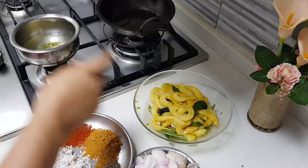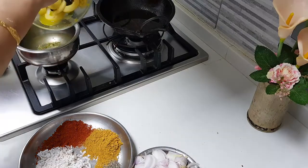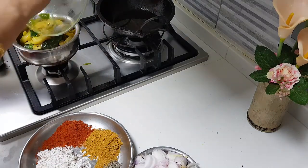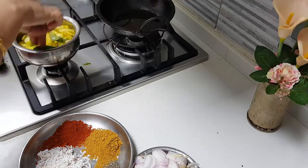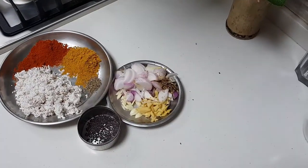What I'm going to do is add some water to this vessel and put the squid in there, and quickly cook the squid very well. It will take about 30 to 35 minutes, so I'm going to give it a good boil. In the meanwhile, I have the masalas ready for making the squid.